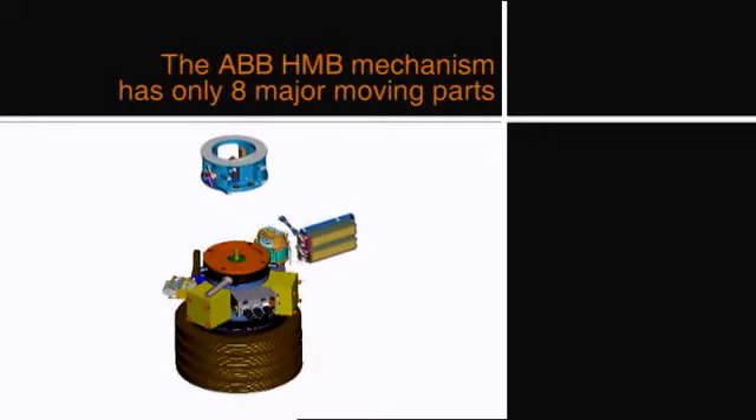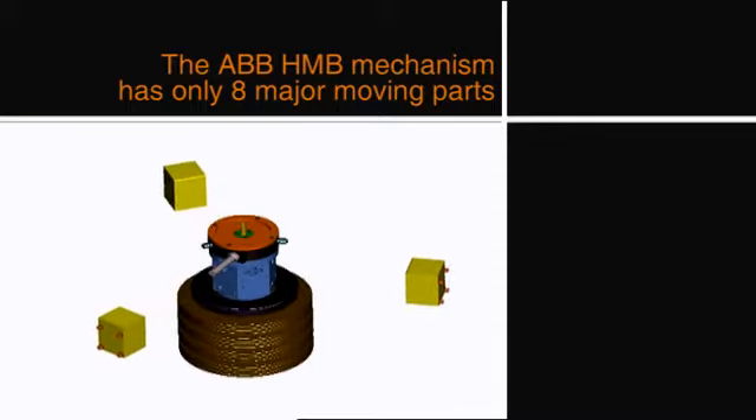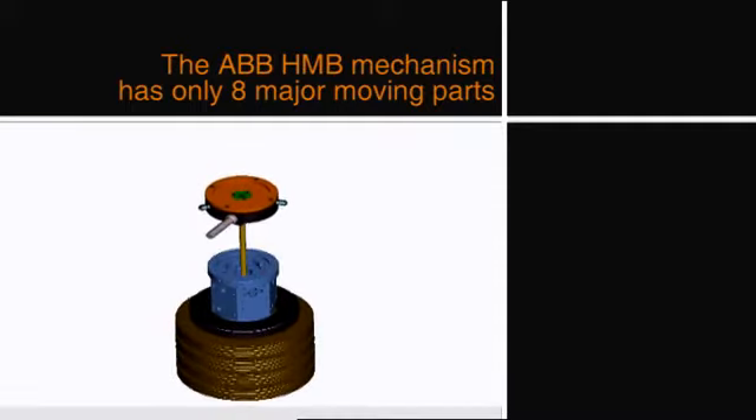I think the most common misconception about the HMB is really the complexity of the device. It's only got eight major moving parts in total, and it is rather simple compared to alternative designs that are available in the industry.